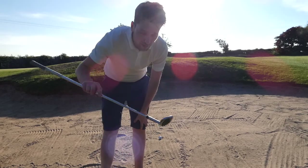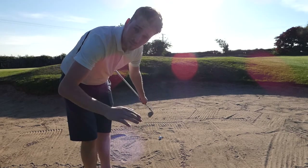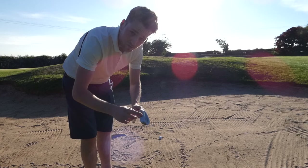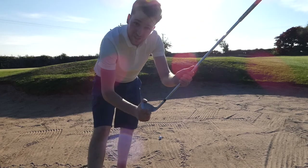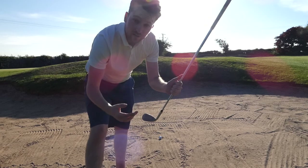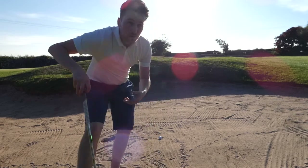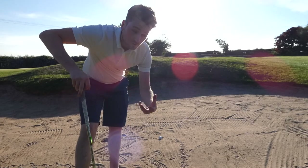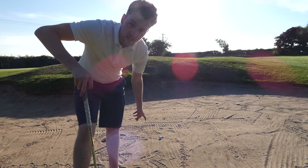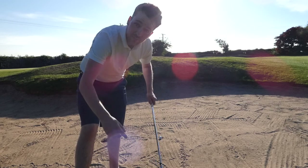Usually in a bunker shot we have to open the face to use a little bit of bounce. But because the ball is situated very close to the base of the bunker, we don't need to use that much bounce. So let's keep a relatively square edge in order to just pump it out instead of the club gliding through the sand. The spin is going to be massively reduced because of the lie. So: 70-30 left side, square that club face up, use the leading edge instead of the bounce.